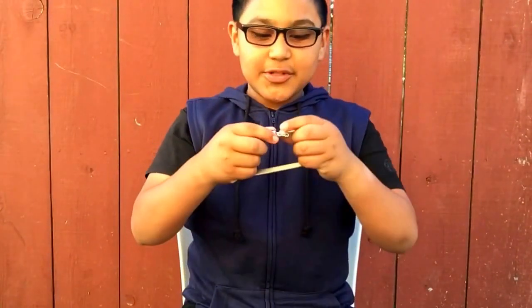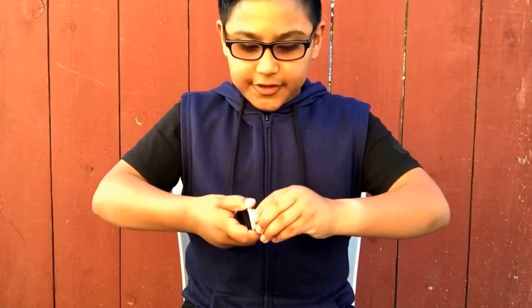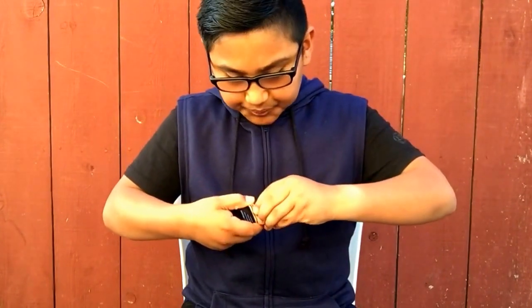I actually got this from the Apple Store — I didn't order it this time, I went to the Apple Store and picked it up. I'm sorry I haven't posted a video in about six or seven days, so that's why I got this.